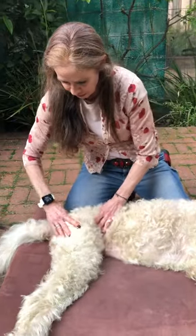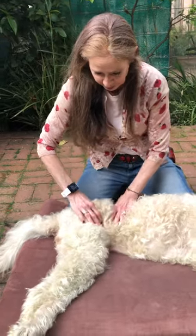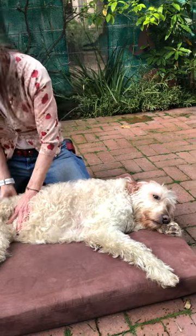Massage helps her have more flexible joints and feel more comfortable. It's a great way to relieve hip dysplasia pain, because dogs with hip dysplasia have real sore joints in their back, and pretty much every older dog has lumbar spinal pain.